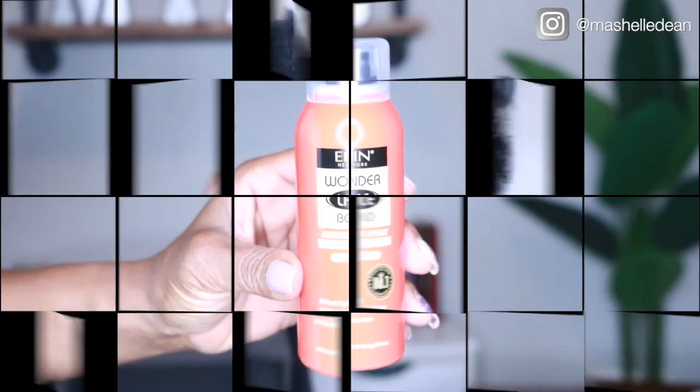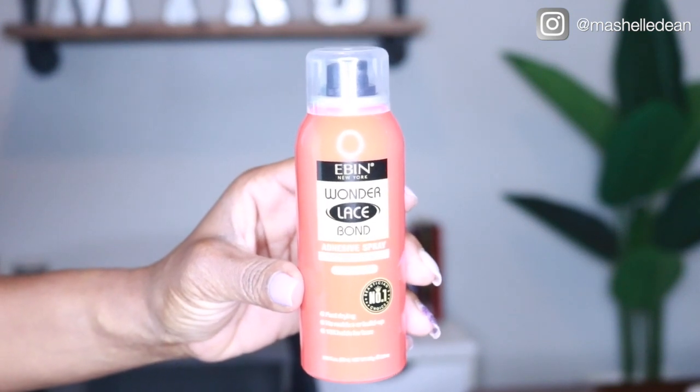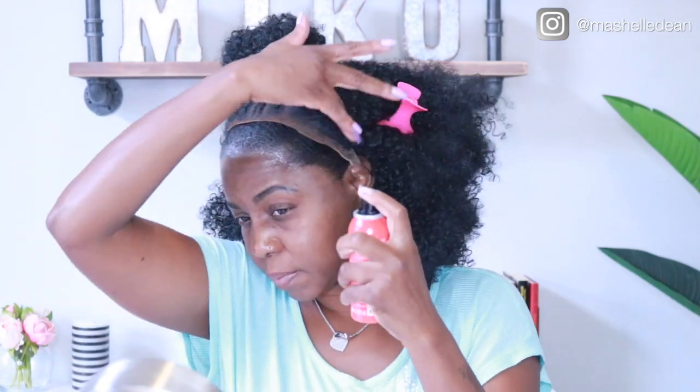Now I'm gonna lay the wig with the Ebon wig spray, which I like a lot better than Got to Be Glue. It has a really nice hold and it doesn't tighten up like the Got to Be does.